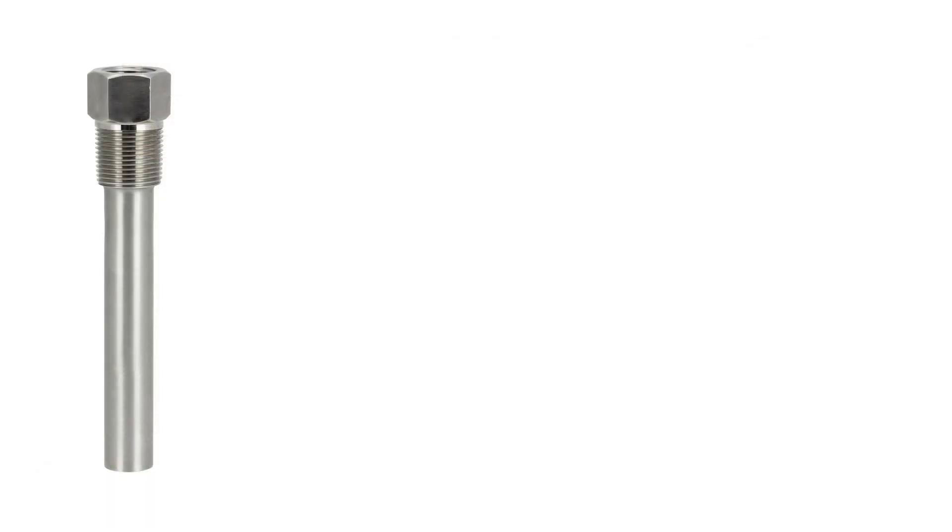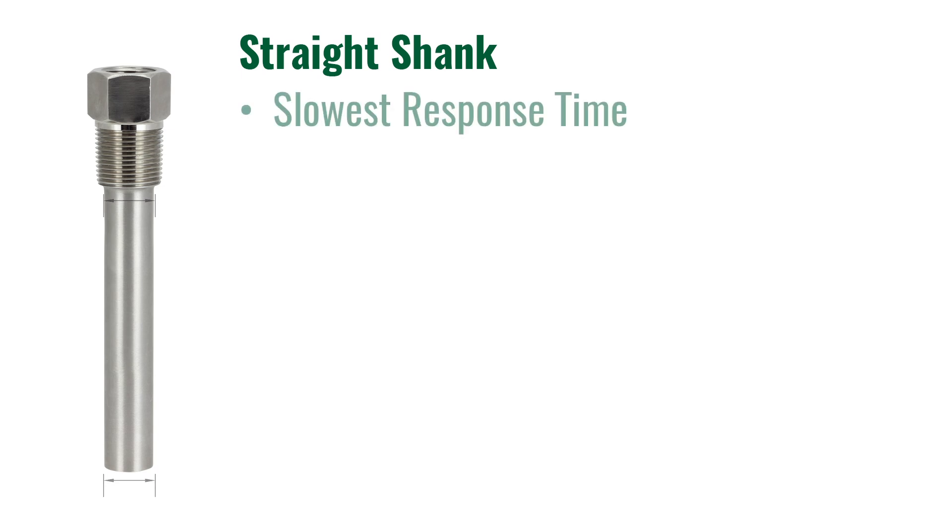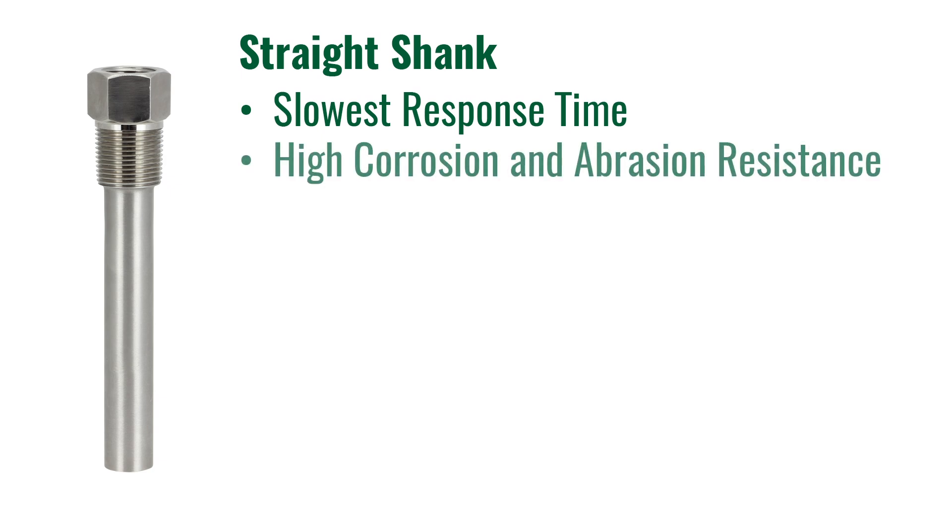The first shank we are going to cover is a straight shank. The straight shank was the original design for Thermowells. This well has the same diameter throughout the whole shank or immersion length. The straight shank Thermowell usually has the slowest response time of all the other shanks. This is due to having the largest diameter at the tip.